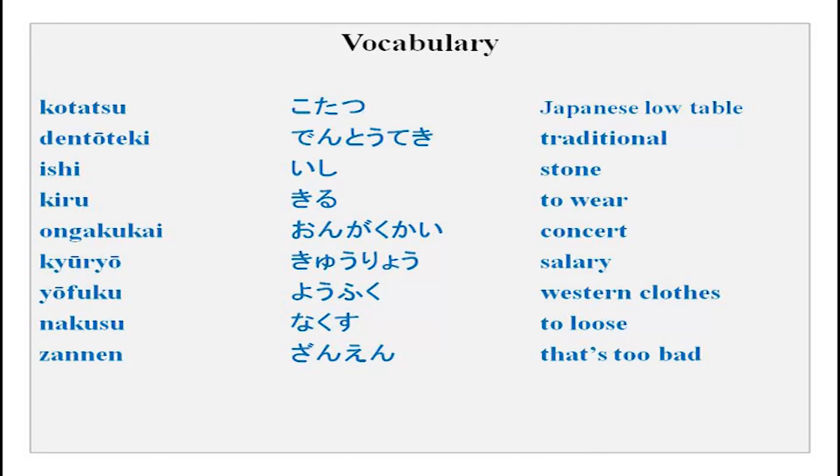Vocabulary for this lesson: Kotatsu — a Japanese low table, very popular in cold weather; you put a quilt on top and it has a small heater inside to keep you warm. Other words: dentouteki (traditional), ishi, kiru, ongaku, kyuryo, yofuku, nakusu, zannen. You can practice these.